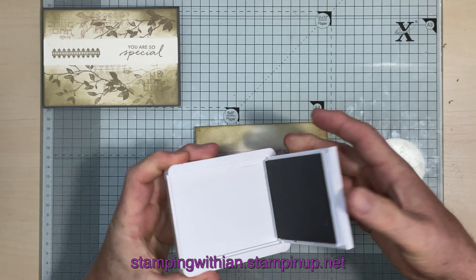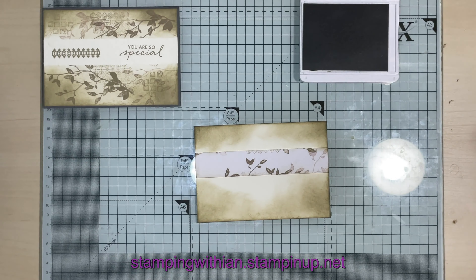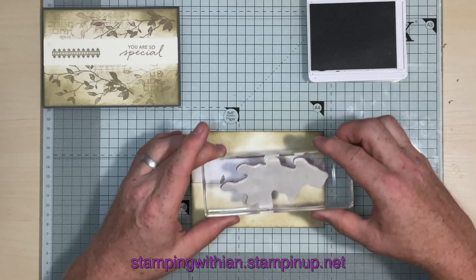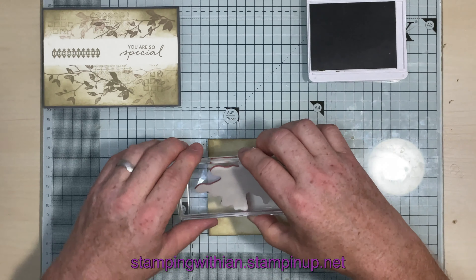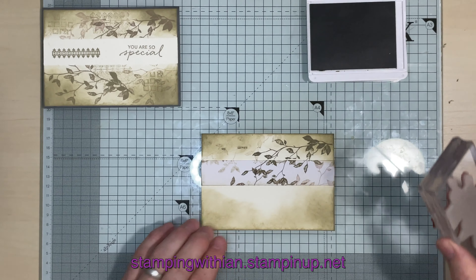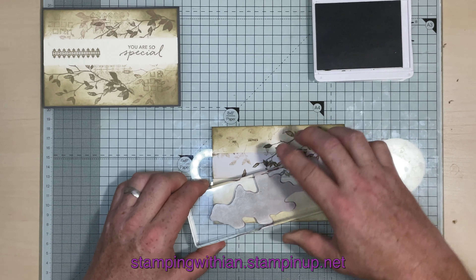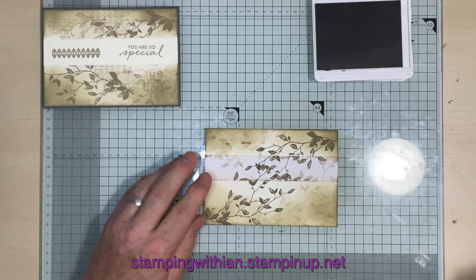I've closed the ink pad — which you should always do, by the way, because you will get your fingers and cardstock in it if you don't. So the first thing to go on is our leaves, and I'm also going to do stamping off with this. The first one will be full strength, like so, and then I'm going to do another one just afterwards. Same again but from the other side this time, and then the second stamping there. Beautiful.